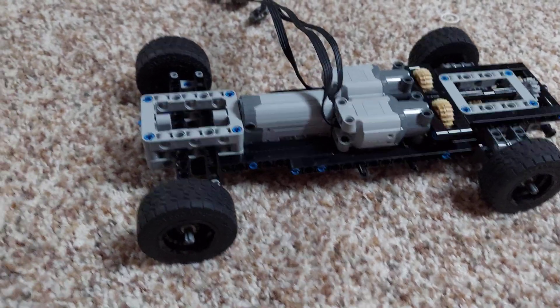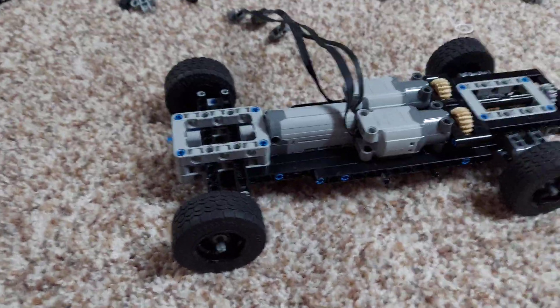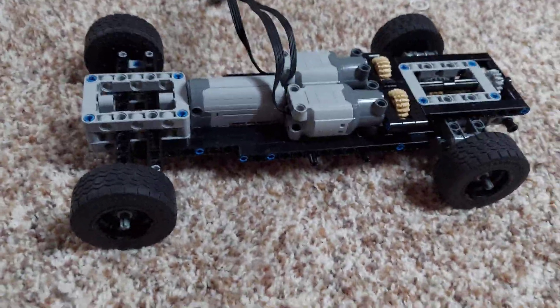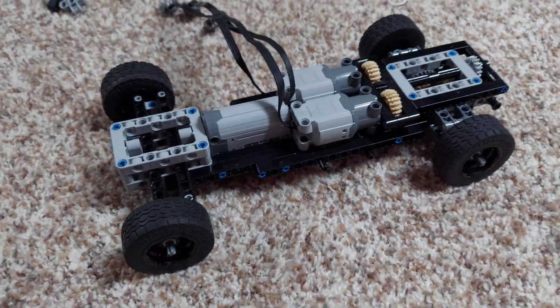Hey, this is Alex from Alex's Technic Creations, or All About Alex. Alex's Technic Creations is the part of my channel where I show you my LEGO Technic mocks and other concepts.